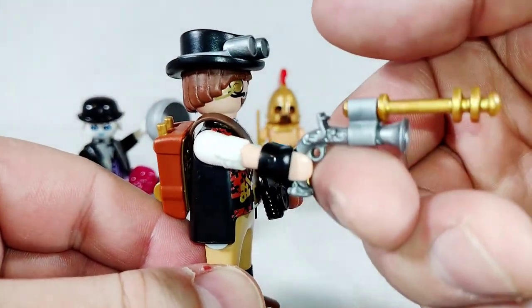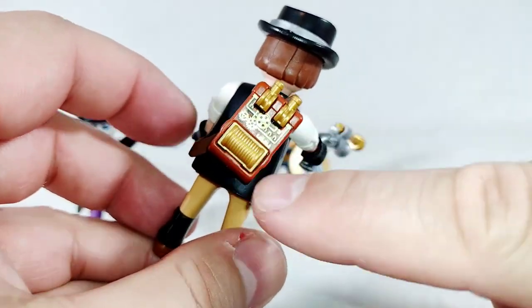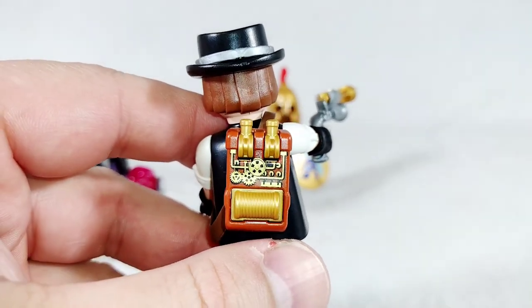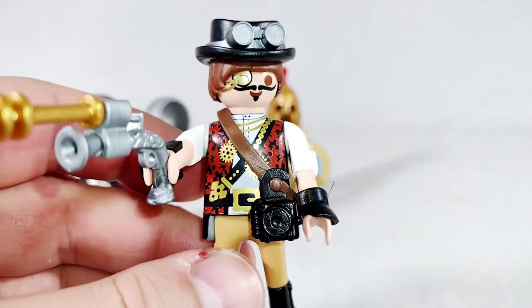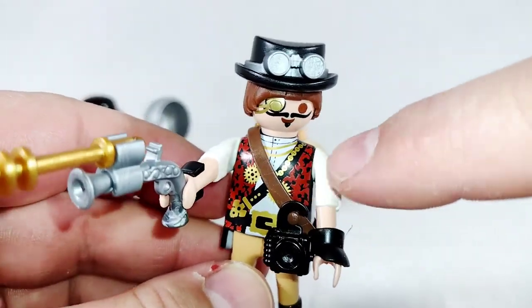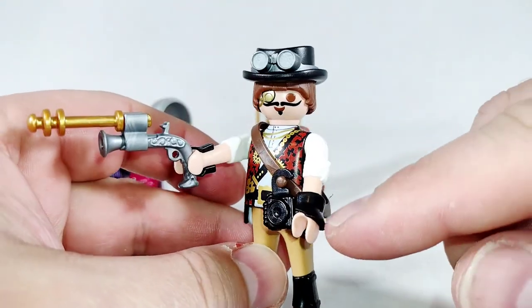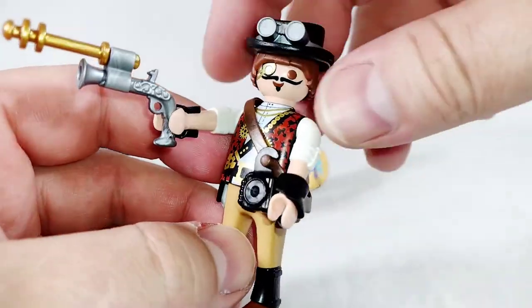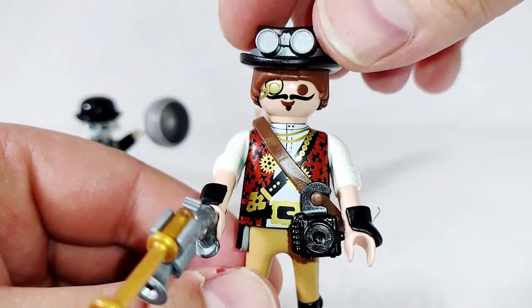I don't know what he's supposed to be exactly, but obviously he's steampunk. He has a little blunderbuss which is really cool with a little add-on, he has things hanging off of his sash. The detail on this is really really cool - all those gears. I really like the look of his metal eye patch, the detail on his torso piece. The belt covers it a little but you can see gears, gold on like a red sort of velvet, spats on the boots, leather-looking cuffs and half gloves, and the goggles. This is a really cool guy.